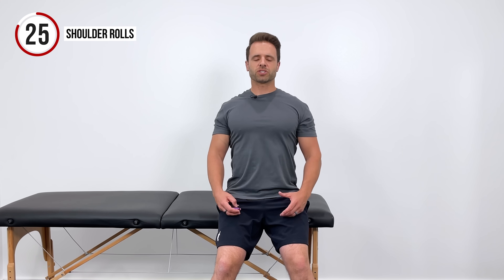Then we're going to follow that up with some shoulder rolls — really just big circles with our shoulders. This is another great way to promote relaxation in those upper traps, those back muscles, those shoulder muscles. I usually do about two to three backwards, and then we can go two to three forwards. Just feel that tension melt right out of those upper shoulders. It's a place where a lot of people tend to carry a lot of tension.